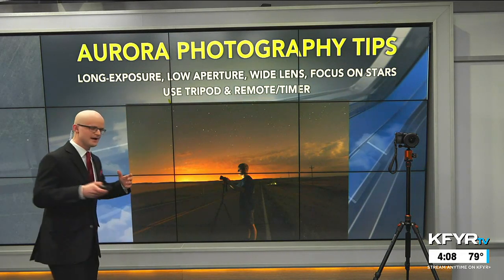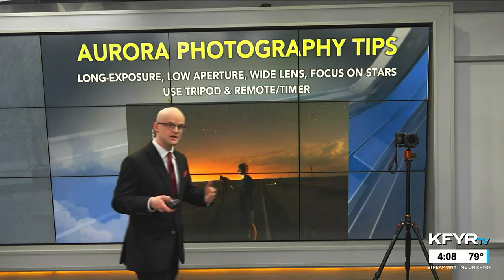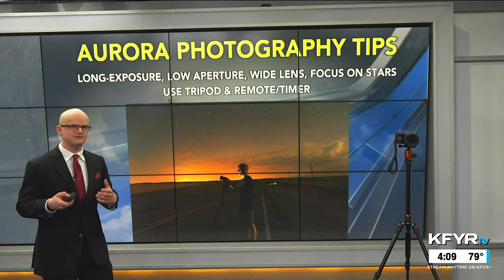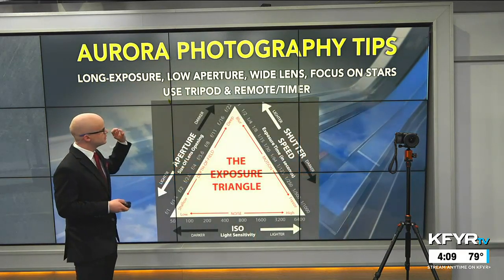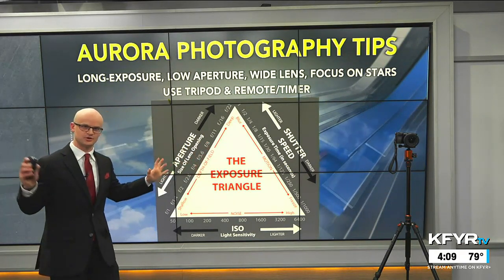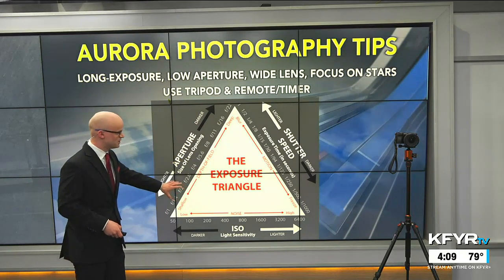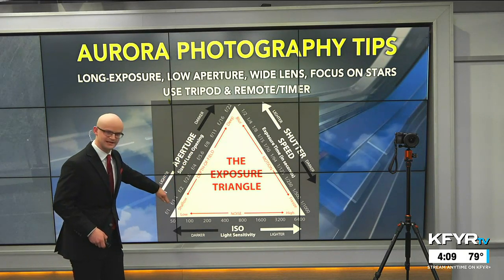Cell phone cameras have gotten so good over the years that you might not need a nice camera setup, but with DSLR or mirrorless cameras you can get more in-focus and high-definition photos. Using long exposure photography with low aperture and a wider lens will get you a bigger expanse of the landscape — a much larger view of the northern lights display. The exposure triangle is well known in the world of photography.